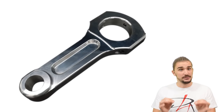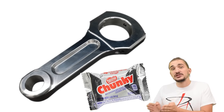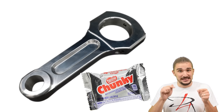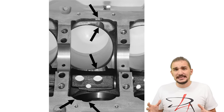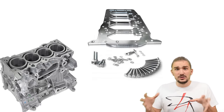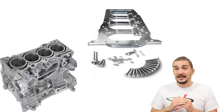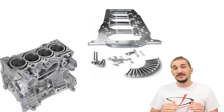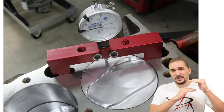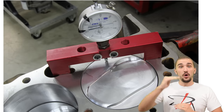Something else to be aware of with aluminum rods is that because of their chunky size, they can sometimes have clearance issues with different parts in your crankcase. Very often they don't clear the base of the cylinder, so in some cases your engine block, girdle, or other components might need to be adapted or machined to suit the rod. Also, because aluminum rods expand more when they heat up, you'll need to leave greater clearance between the top of your piston and the cylinder head to account for the increased growth of the aluminum rod.